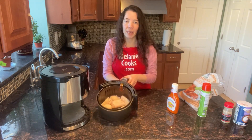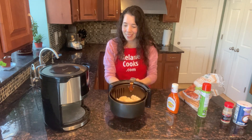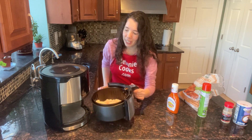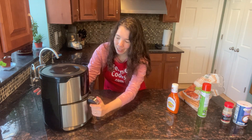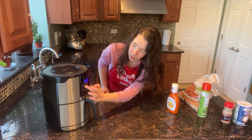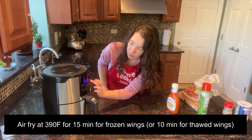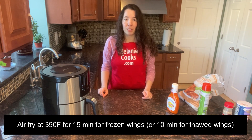I put as many chicken wings as fit in a single layer, and now let's put the air fryer basket in the air fryer. I'm going to set the temperature to 390 degrees Fahrenheit and set the time for 15 minutes for frozen chicken wings. If they're already defrosted, I would set the time at 10 minutes.